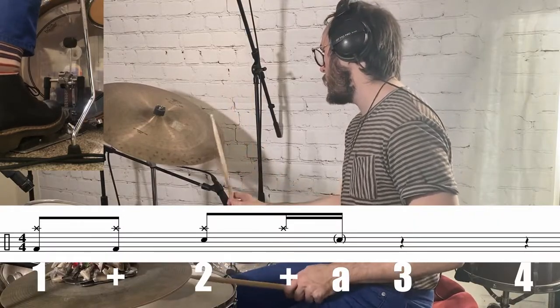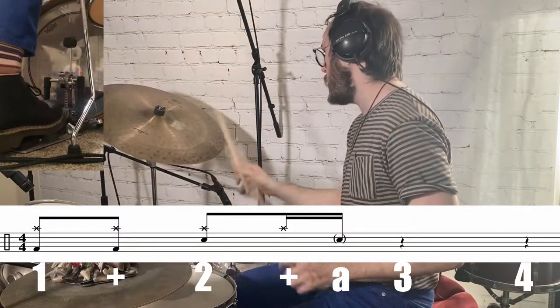For bar two, play the ride on one and two and, the kick on one and, the snare on beat two and the ah of two. Then the last two beats are a fill on the snare: three e and, four e and. Accent beat three and accent the and of four.